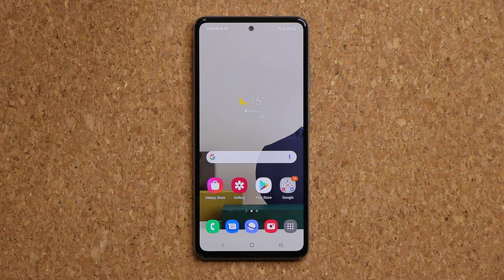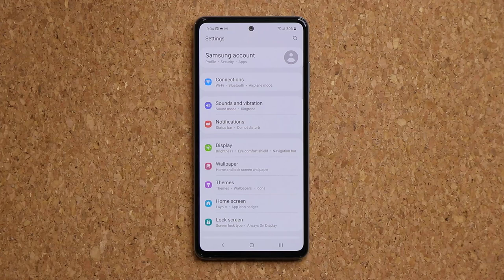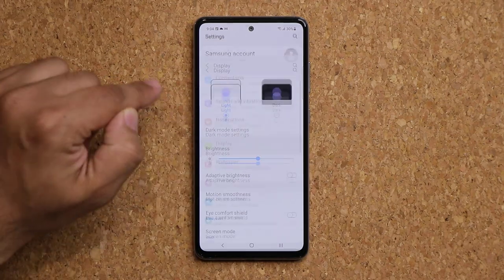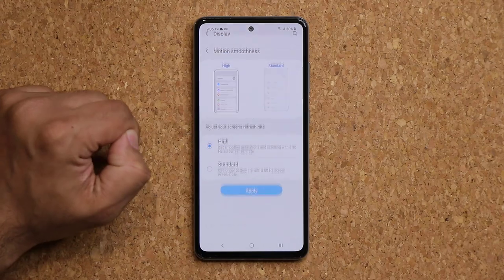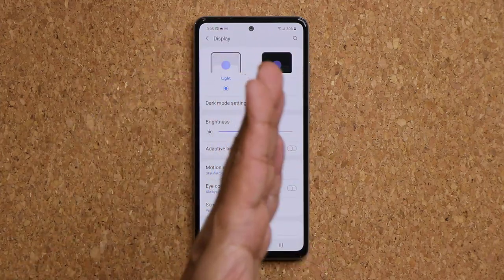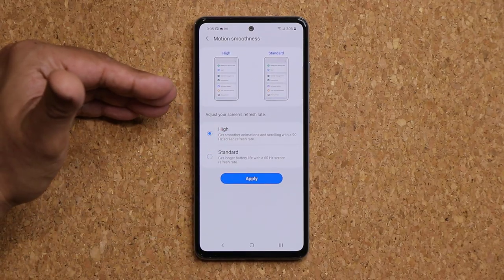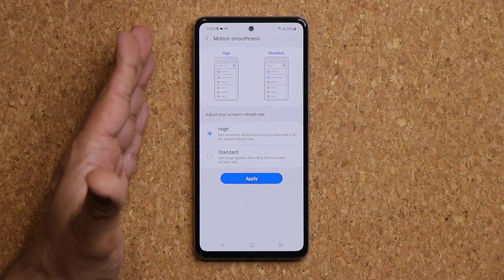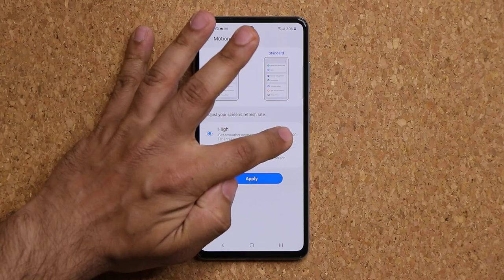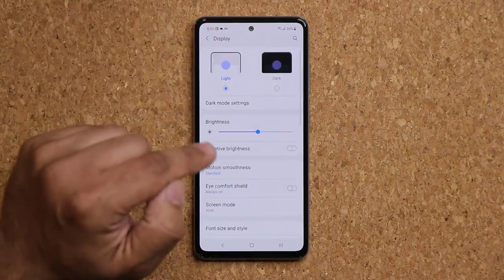The Samsung Galaxy A52 has a higher refresh rate — 90 or 120 Hz depending on which model you have. The 5G model gives you the option to switch to 120 Hz, and the 4G model supports 90 Hz. Go to Display, then Motion Smoothness, and pick between 60 Hz for slightly longer battery life or High Refresh Rate for smoother animations and a better overall feel.